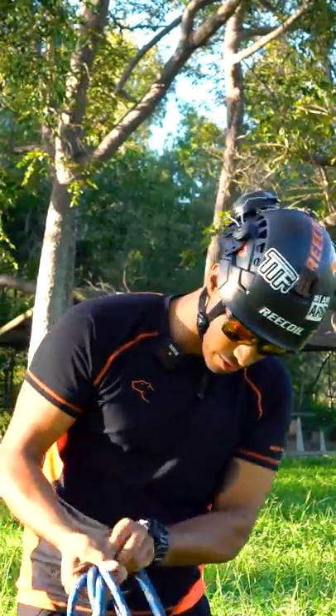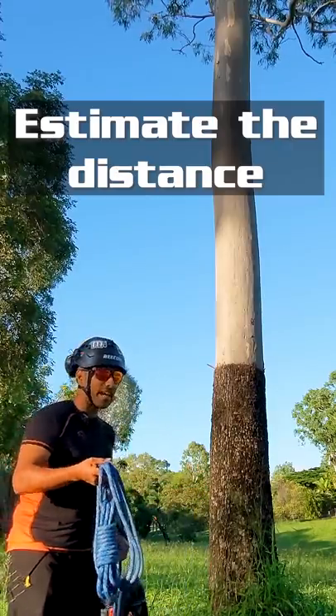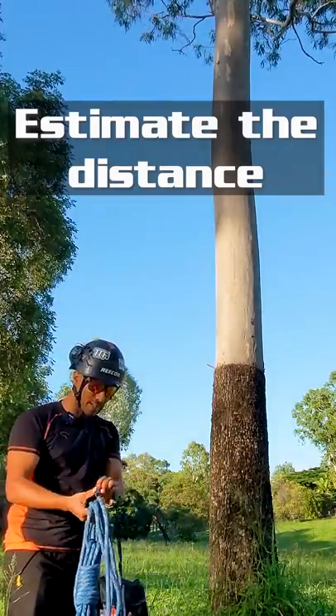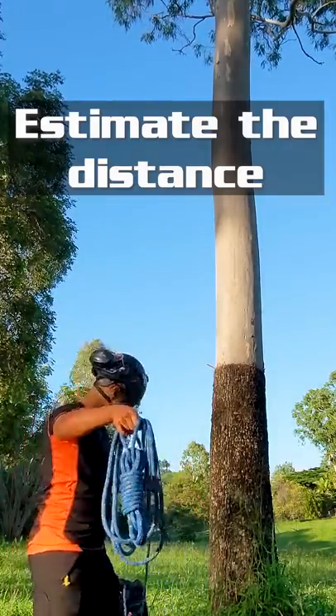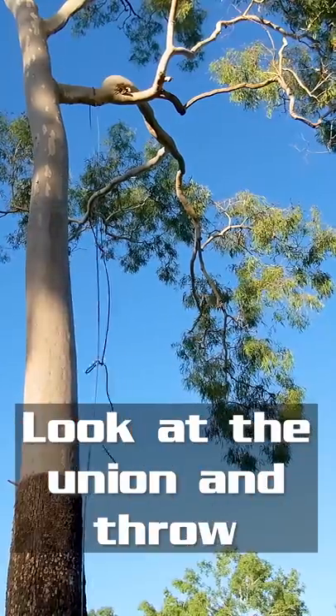You're just going to take a few coils of rope and look up to your union — this is a bit of an estimate of how much rope it's going to take to get over there. Hold it in one hand, look at your union, and then throw it up and over it.